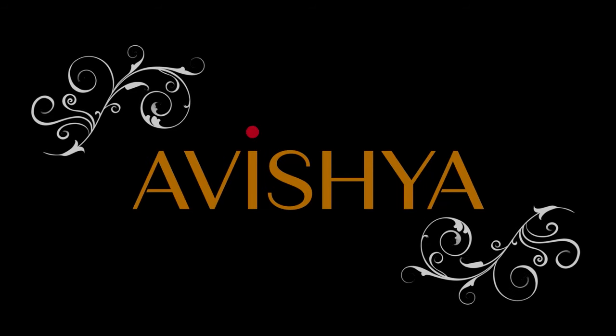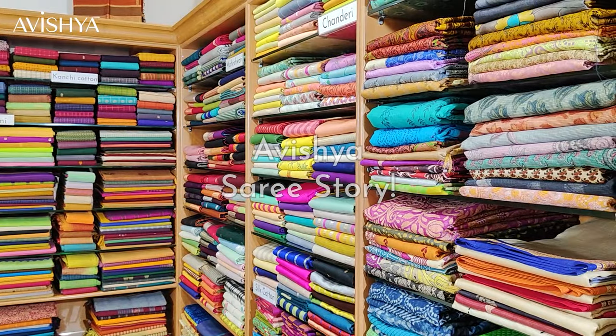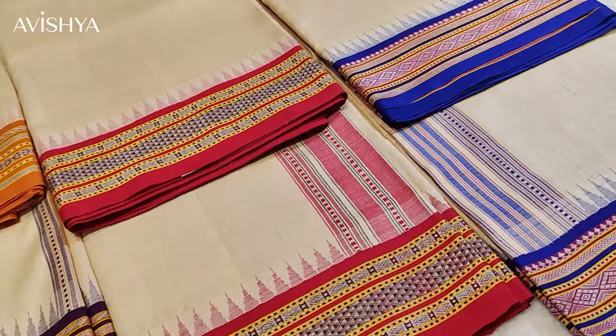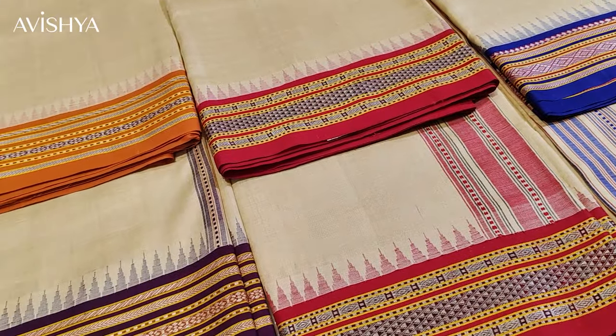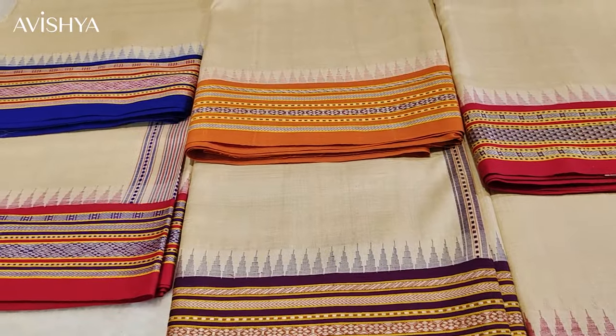Hello Avishya fans and Hanlum saree lovers. Today in our Hanlum story series we are going to be looking at Vidarbha Karvati Kinar sarees. The Vidarbha Karvati Kinar saree is much treasured by Hanlum aficionados throughout the country and they have a couple of things which are very special about them.